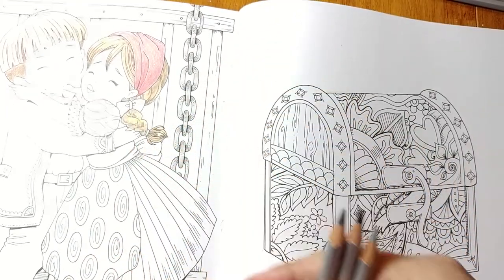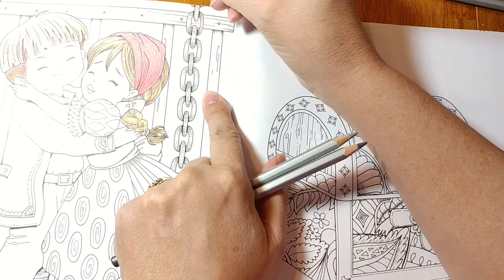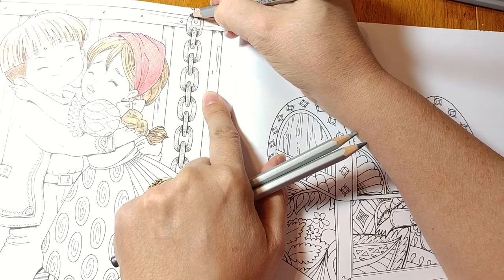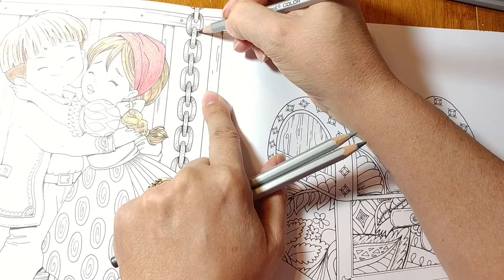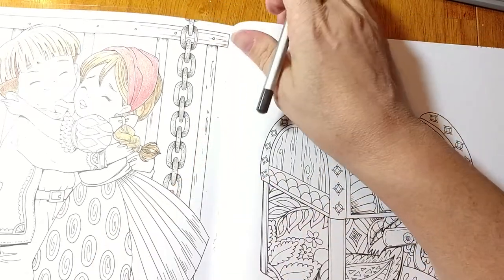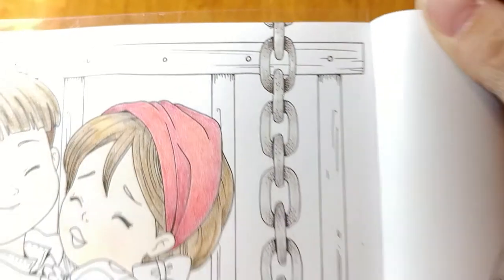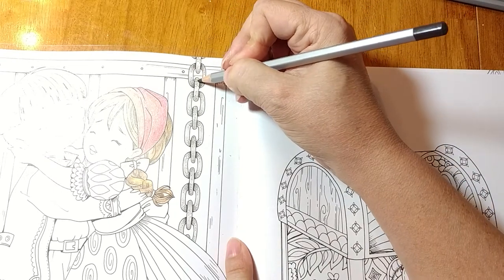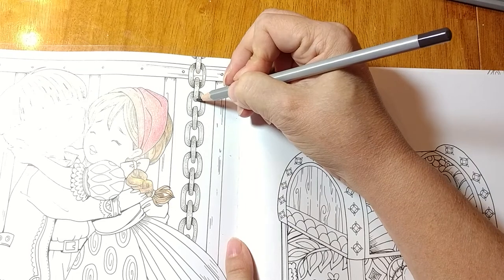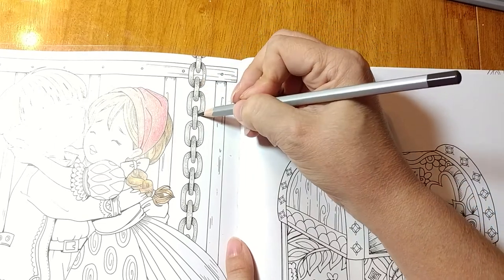I'm going to go back and pick my darkest, which is 561, and come in here in circles, then out lighter. Going deep with a lot of pressure and then getting lighter as I come out. Can you see the difference in just the top two chain links? See the difference — that's what we're after. It's just that little bit of extra attention to detail that can really help pull an area together.